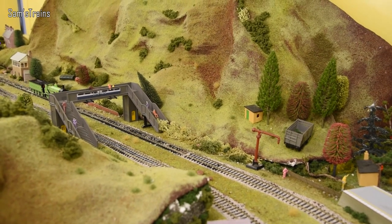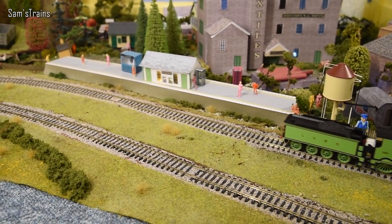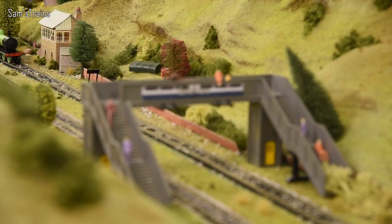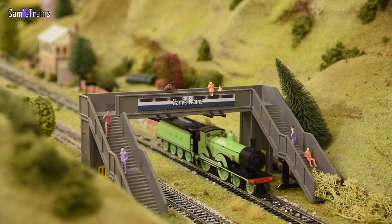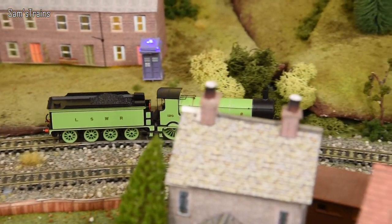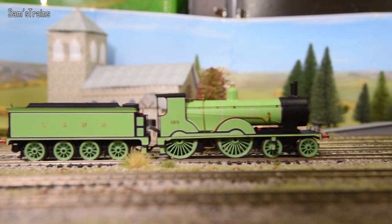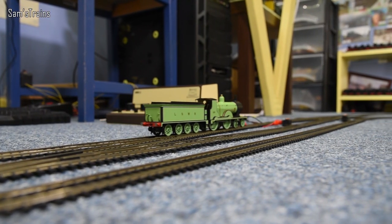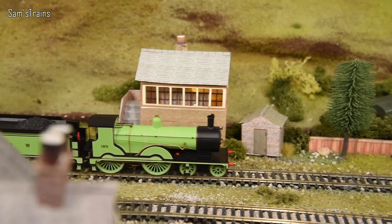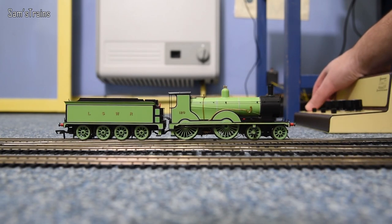That looks really beautiful running along. I've noticed it's running a bit slower than my other T9s — the motor looked slightly different — but either way the spectrum of speed and control at the low end is absolutely fine. I actually prefer it when locos run a little more slowly at 50%, as it means more of the controller's power goes into torque and control rather than raw speed. Running in has concluded successfully.